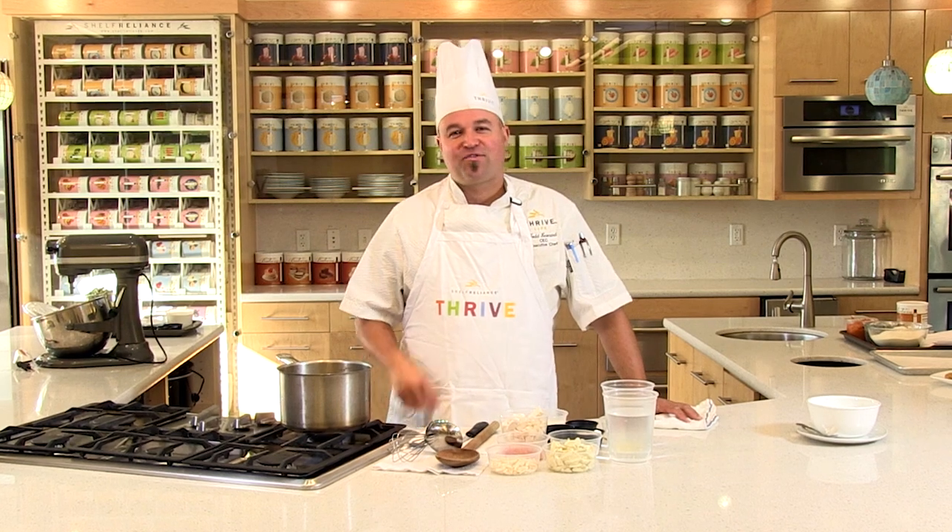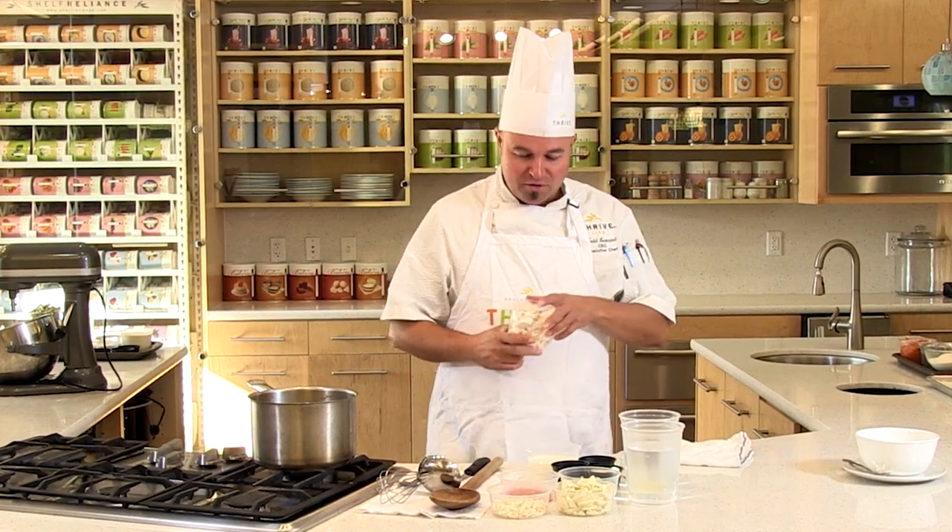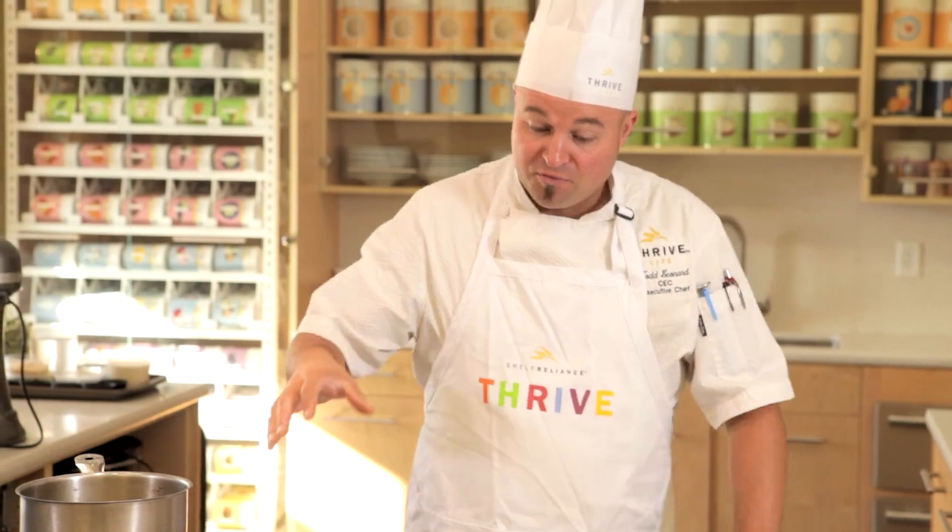Our next recipe here in the Thrive Kitchen: a classic Mulligatani soup, which is an apple chicken curried soup. It's fantastic — it may sound a little odd, but it's really, really delicious. Our Thrive Granny Smith apples and Thrive seasoned chunk chicken make it incredibly easy and convenient. This is all the ingredients — I didn't dice the onions, carrots, celery, apples, or chicken. It's a simple, fun recipe using our throw and go method.